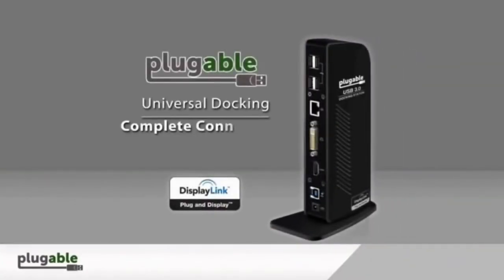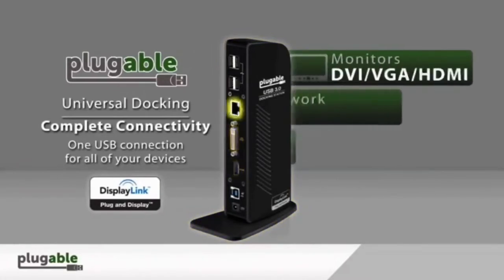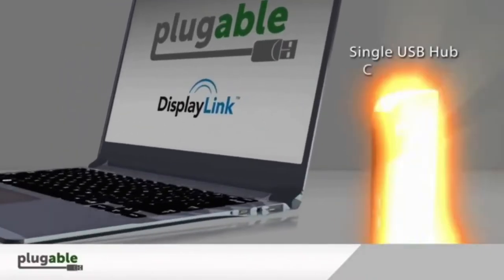Well viewers, this is Plugable brand, black color, with VGA, Ethernet, HDMI, USB 3.0 and USB 2.0 hardware interfaces. Total USB ports: 6, and dimensions are 8.5 x 5 x 4 inches.